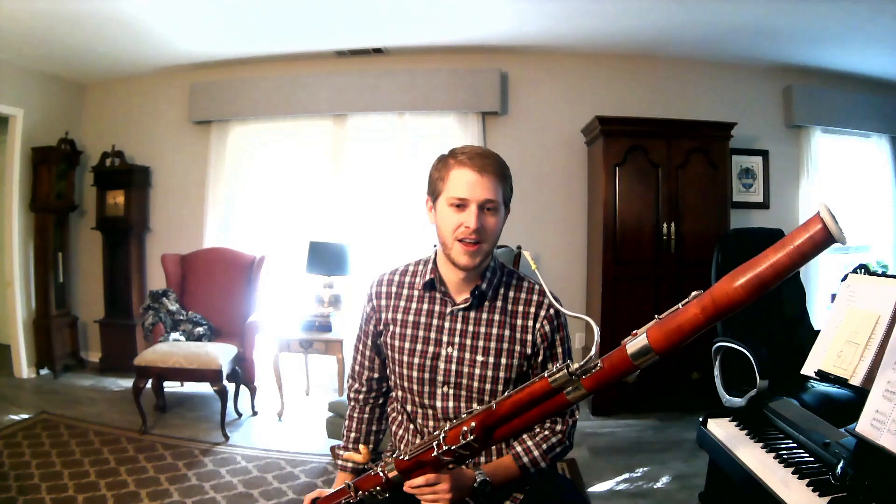I'm going to show you some of the different parts of the bassoon, and then I'm going to play some stuff for you. The bassoon probably has more pieces that we have to put together and take apart than anyone else in the orchestra. That's why the bassoonists are always the last people to leave the stage, because it takes us forever to take these things apart.